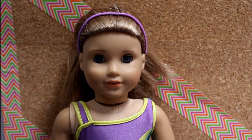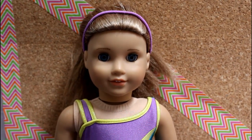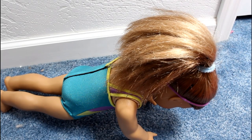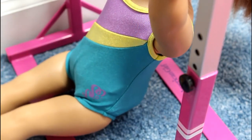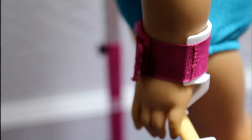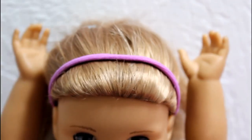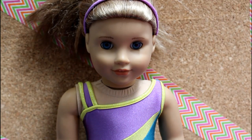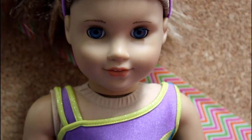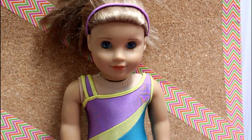Some of the obvious differences between regular gymnastics practices and summer gymnastics practices is that we condition a lot more. We do a lot more leg lifts, running, flowing, and other conditioning exercises. During summer gymnastics practices, we condition a lot more than usual — and by a lot, I mean a lot. But of course we need to condition so we can have good skills.